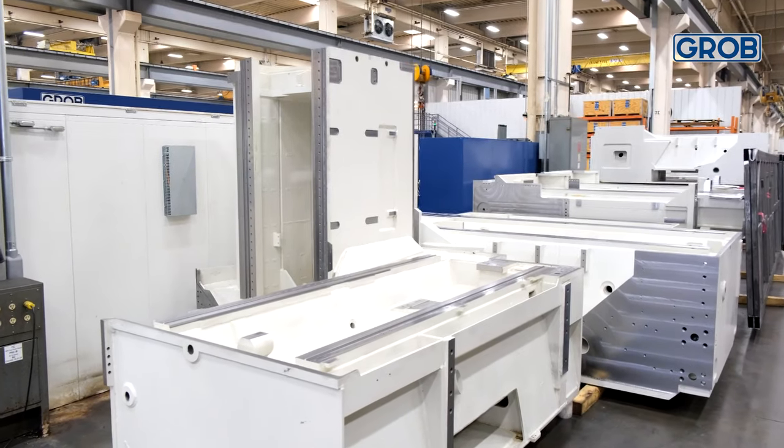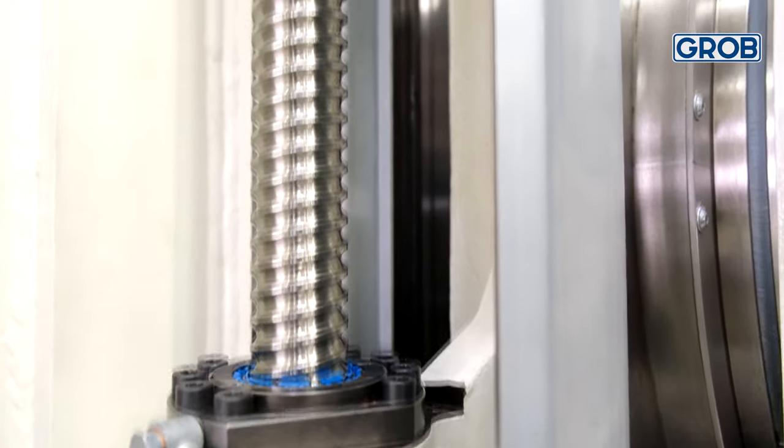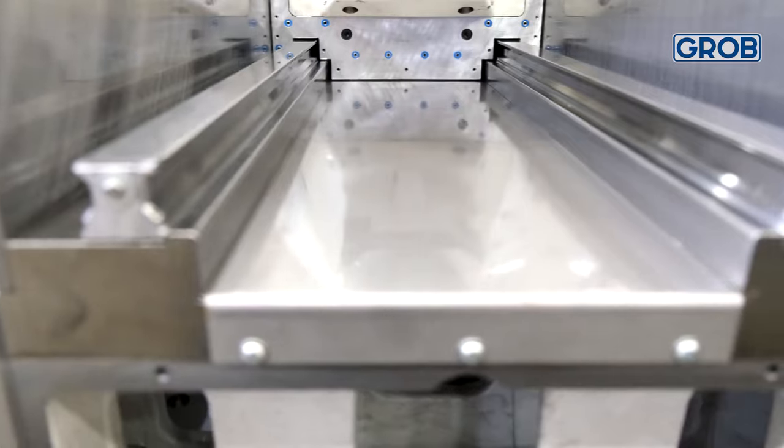When discussing rigidity, we often talk about the machine base, the ball screws, the spindle bearing size, or maybe even the size of the linear rails. All these components are extremely important when designing a rigid machine. However, the way those components work together during the machining process shouldn't be overlooked. A machine with poor rigidity at the workpiece will lead to shorter tool life and poor surface finish.